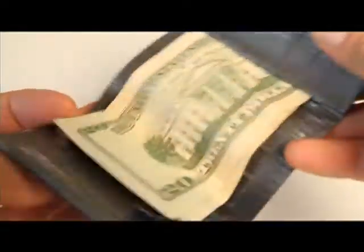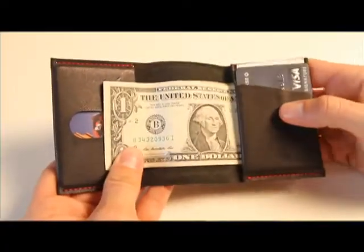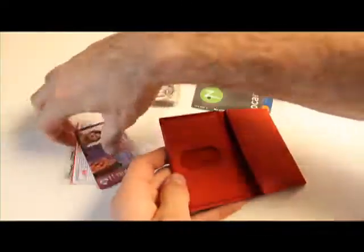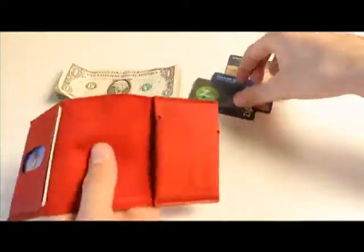I tested out 3 duct tape versions until I had the shape that I wanted. Then I made 3 versions of this out of leather before settling on the prototype that I would test out for the next 7 months. By wrapping the bills around the card I was able to keep the footprint of the Wrap Wallet as small as possible, eliminate extra layers of leather to keep it thin, and also maintain all the functionality.